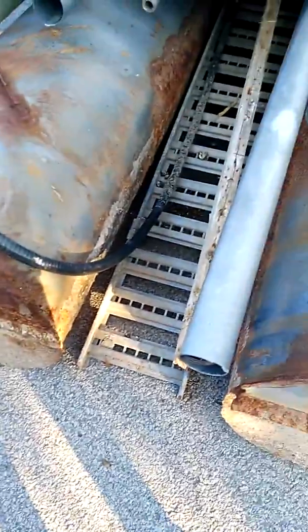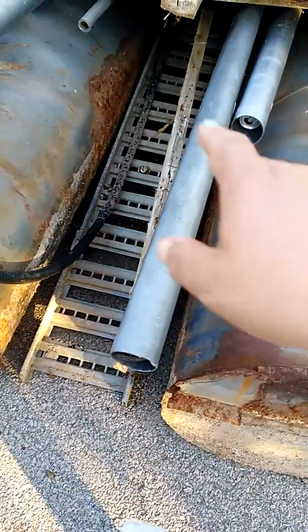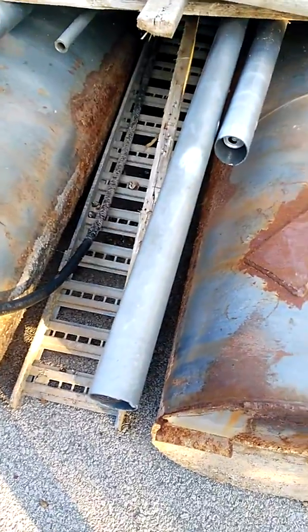There's an electrical bus here — and that ain't good. Electricity and water don't mix. That's too close to the water.